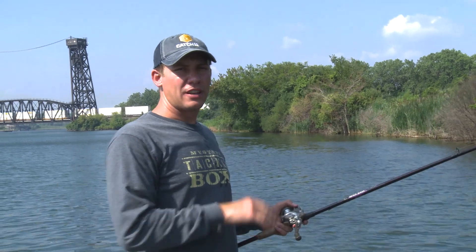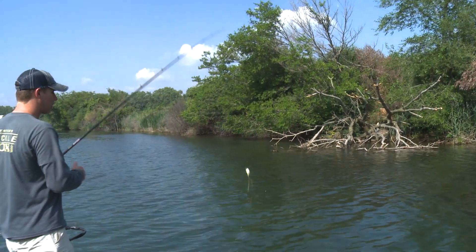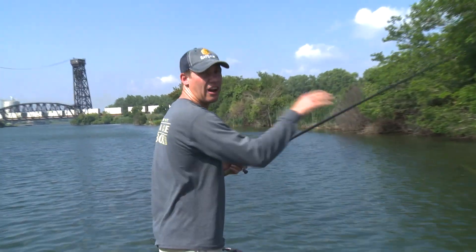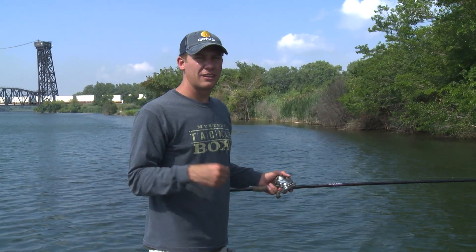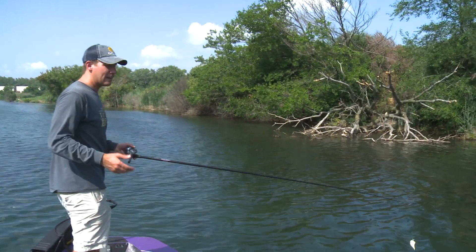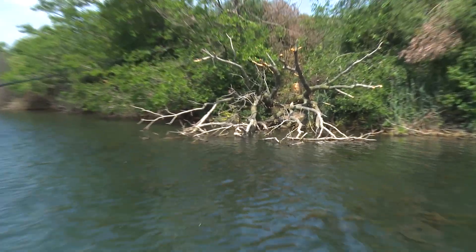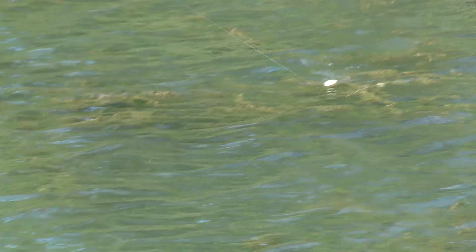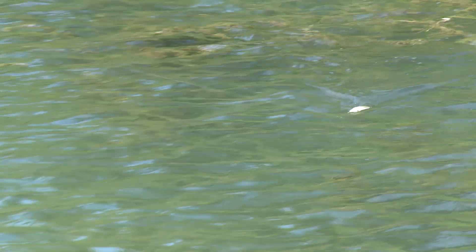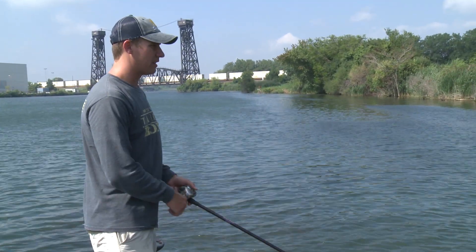A lot of people would elect to throw a topwater popper around this isolated cover, but I actually really like throwing a wake bait here. Number one, on heavily fished bodies of water it shows the fish something a little different that most other people aren't doing. And number two, it's buoyant and it comes through the wood really easily. This thing has a nice aggressive wide wobble, and if you stop it, it just floats right there in place.